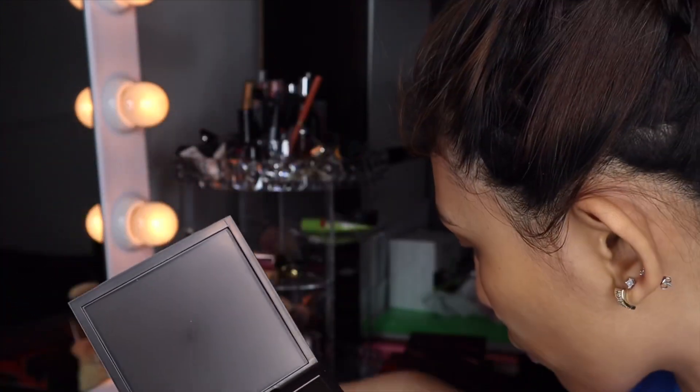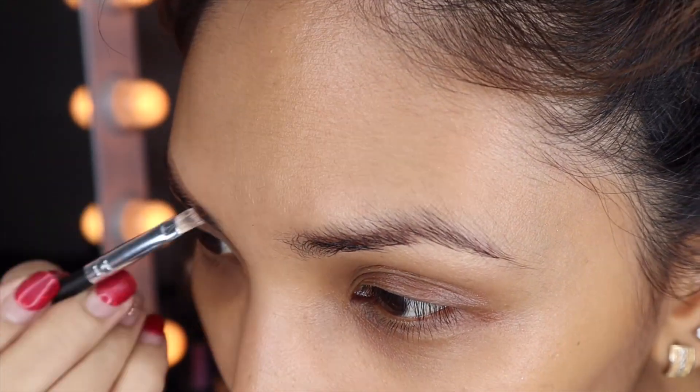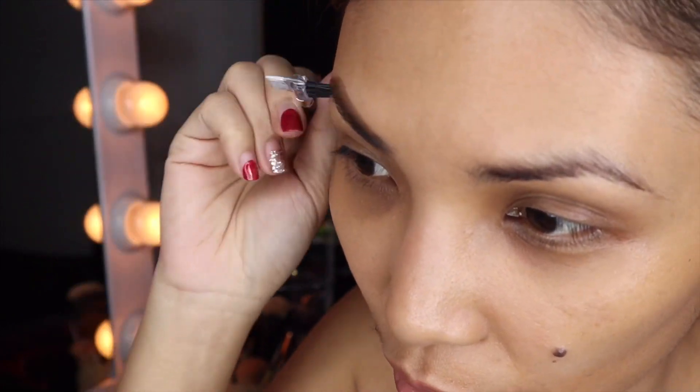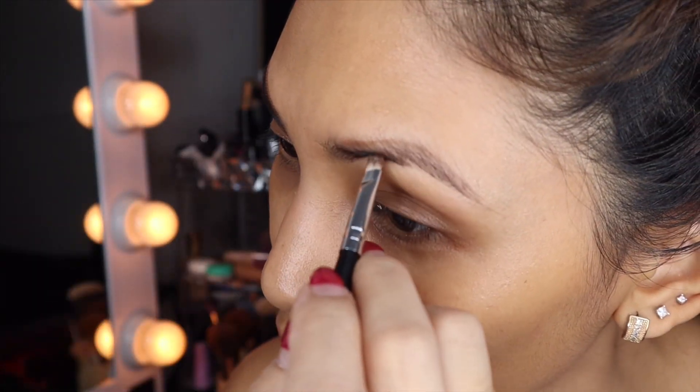I guess I'll use this one for my eyebrows — let's use this little angled brush and see if that's gonna work. Should have brushed my eyebrows first since I have a lot of brushes, might as well make use of all of them. This is nerve-wracking because I don't have all the things, but we'll make it work. The right side looks like it's been taken care of — we're just following the outline of my eyebrows.